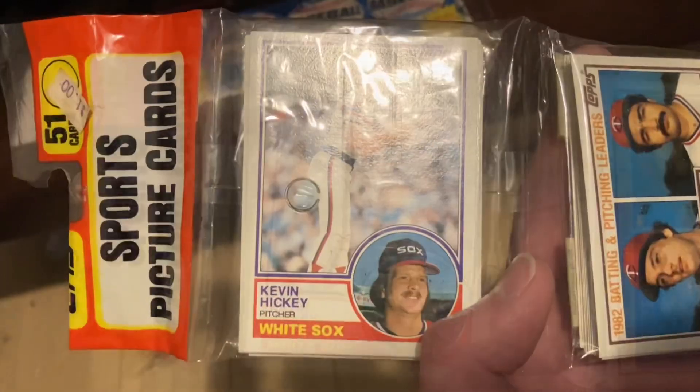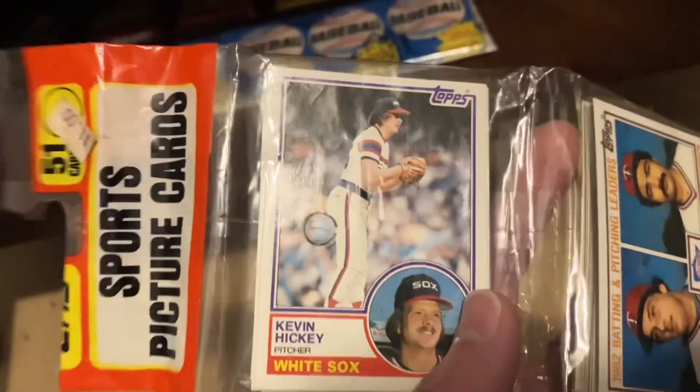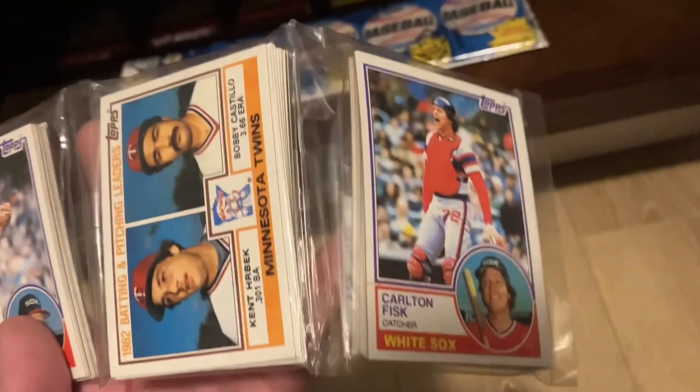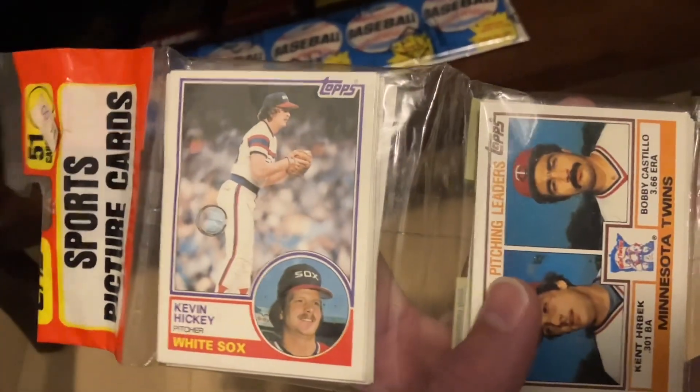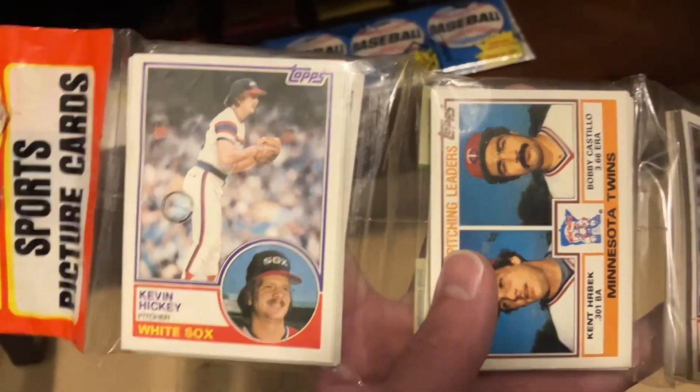The guy that I bought this from had never seen a pack like this either. And so that's pretty cool. I realized I hadn't shared this pack with you and I wanted to, because how weird is that? Hope you all have a great rest of your weekend. Keep collecting, finishing open baseball, everybody.